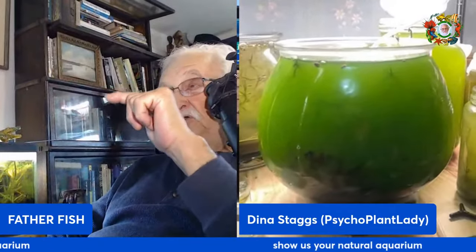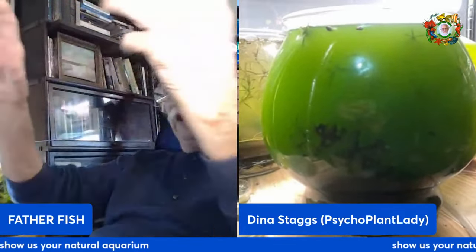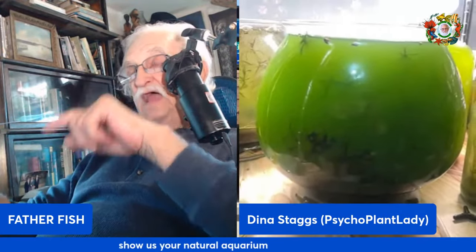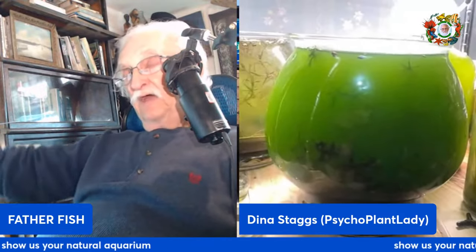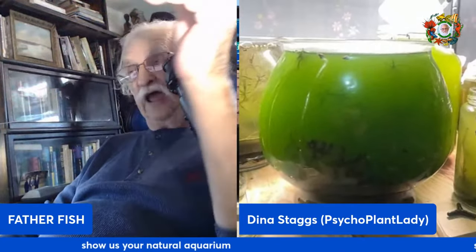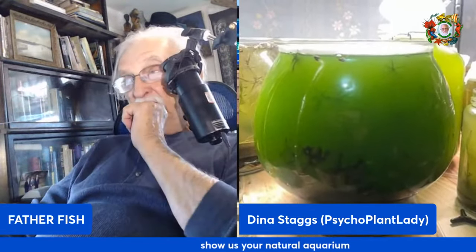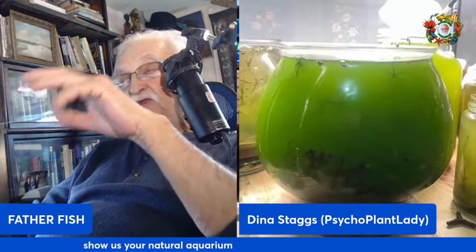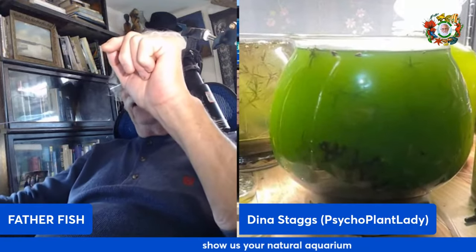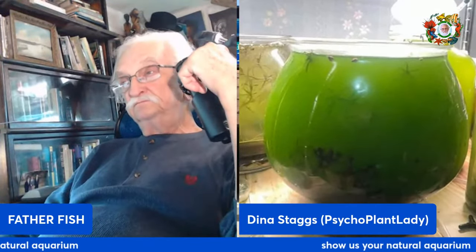Use the green water to feed the daphnia culture by taking some out and putting it into the daphnia culture — don't put daphnia in that bowl. Take it out by the cupful and feed them with it. That way, because if you put them in there they'll wipe it out. As you take some out, refeed it and refill it in order to keep it going.